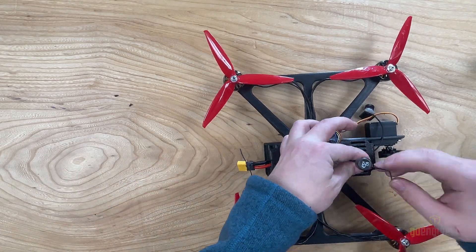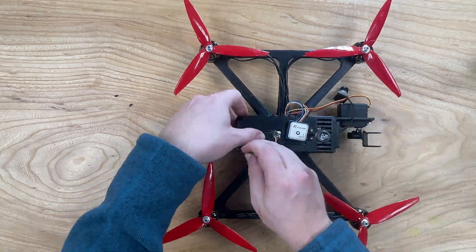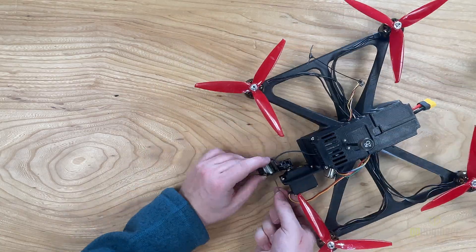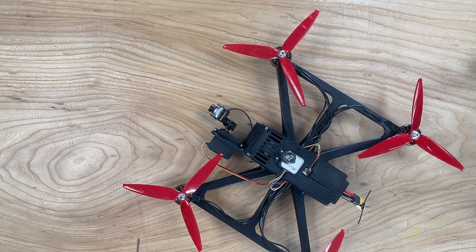We'll then pull the receiver and the GPS, place it roughly, and then we'll attach the camera using 2 screws. We'll then use M3 screws to secure the lid, and once we've done that, we're going to secure the front camera, and then we'll be securing the receiver and the GPS with tape.